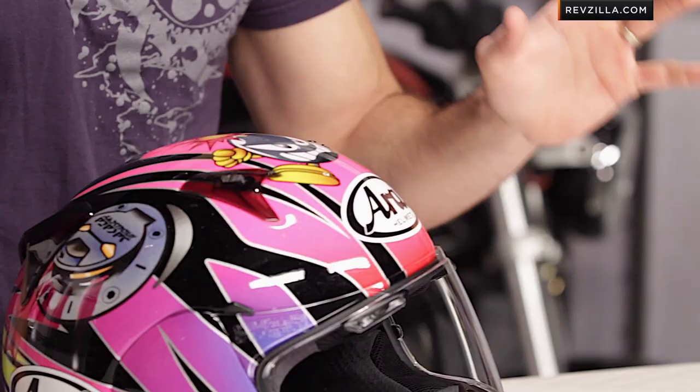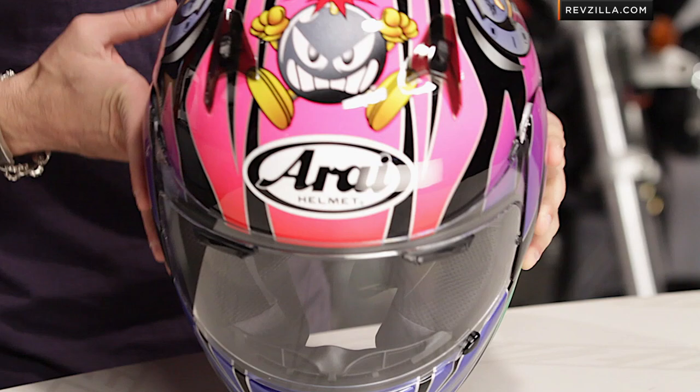Classic throwback brought back into the fold. This is the Bomb Graphic, a play on the classic Cicada Bomb Graphic from Arai. It's 80s, it's pop art. I swear that CeCe DeVille would be wearing this helmet if he was still riding a motorcycle.